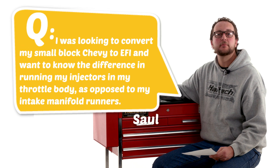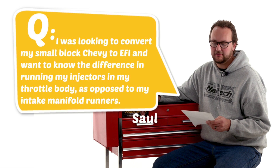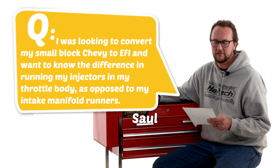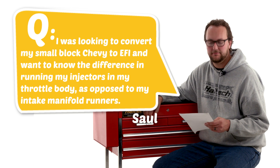Our first question today comes from Sol. He says he was looking to convert his small block Chevy to EFI and wants to know the difference in running injectors in his throttle body as opposed to in the intake manifold runners. Thanks for your question Sol, it's a really good one and there are a few factors we need to consider when deciding how to set up injectors in an aftermarket fuel injection system.